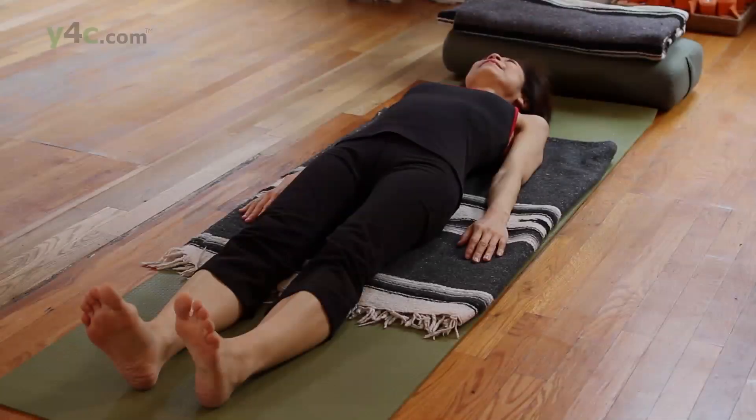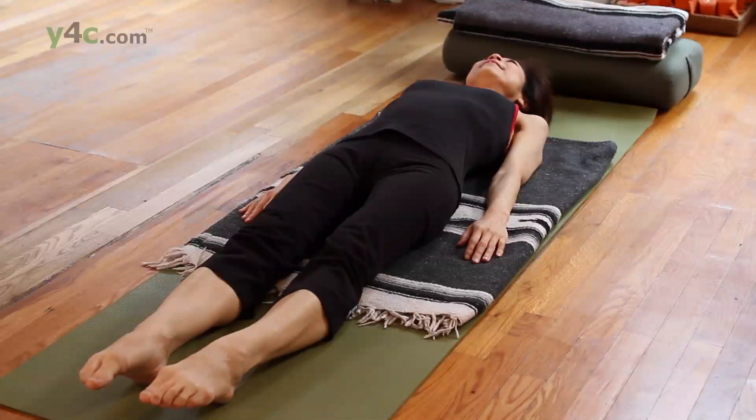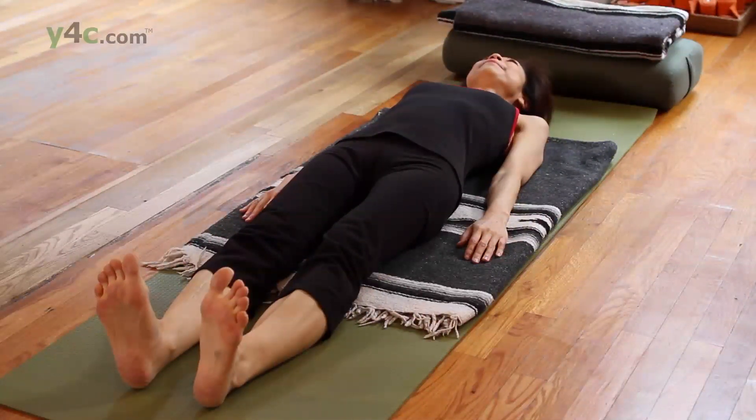Inhale, slowly move the belly, point the toes. Exhale, stretch through the heels and let it go out through the hands.